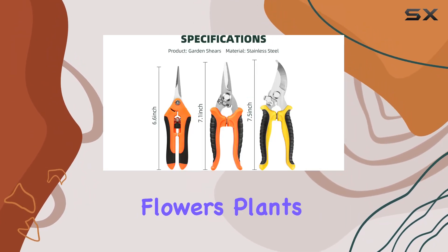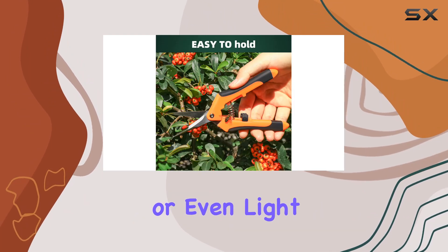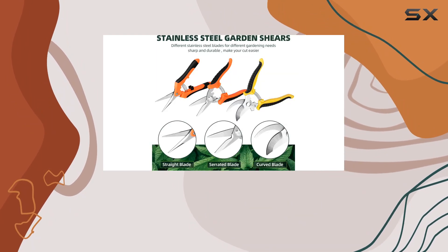Whether you're trimming flowers, plants, bonsai, herbs, or even light branches, these shears are up to the task.